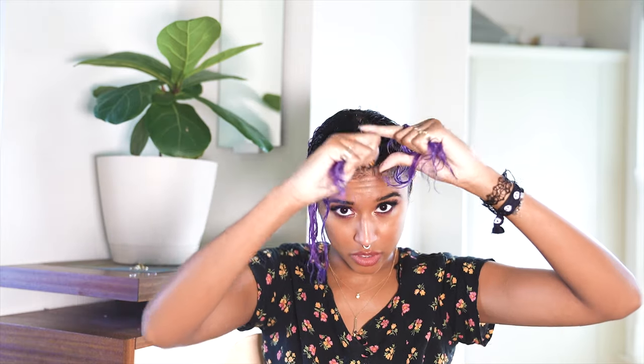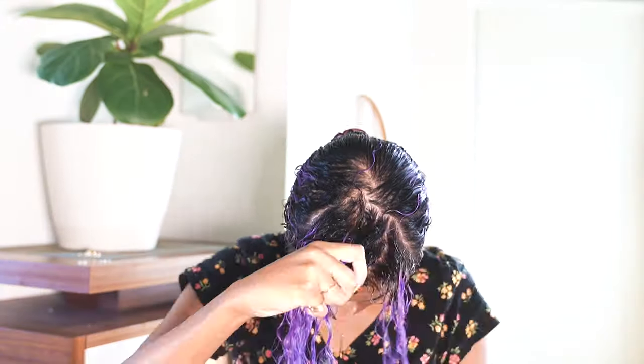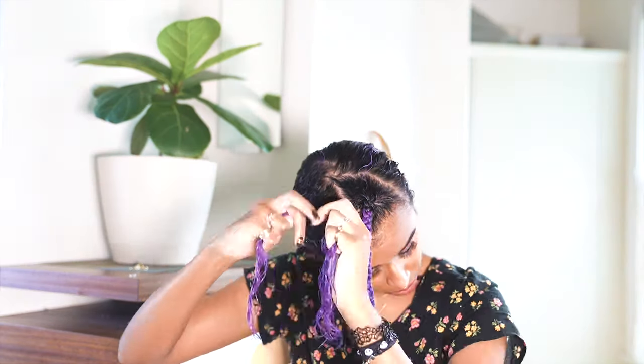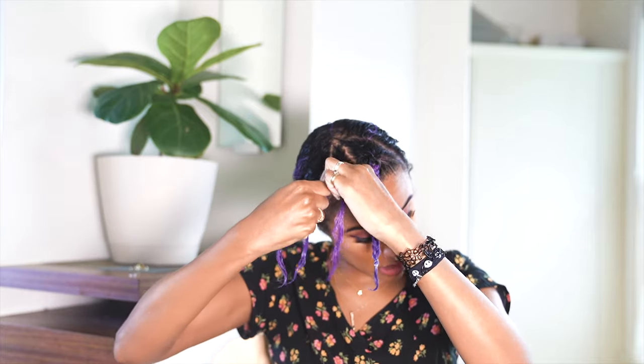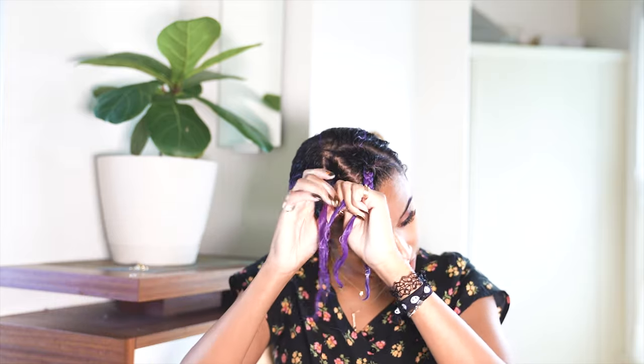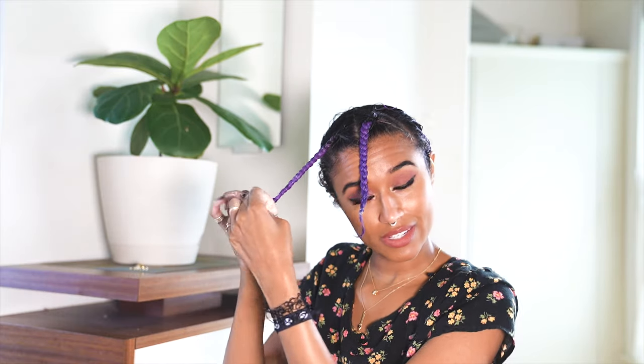I'm going to stick the rest into a scrunchie to keep it out of the way, then take this section and divide it into three so I can do a little braid. I like to do the braid when my hair is wet and has the curl milk in it because it helps really smooth it out in a way that it doesn't when it's dry.